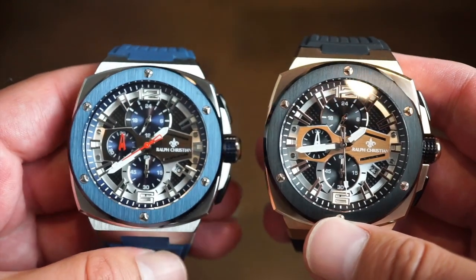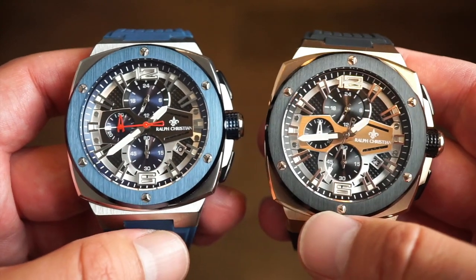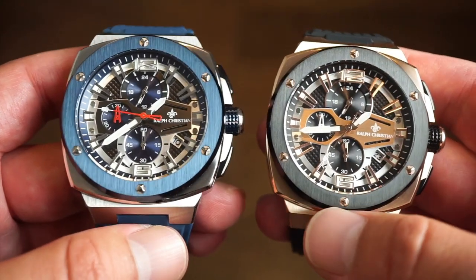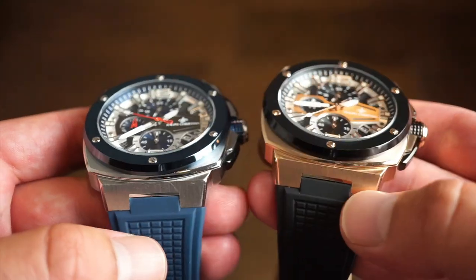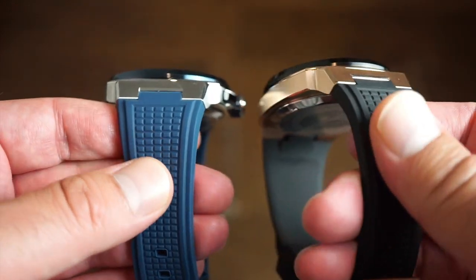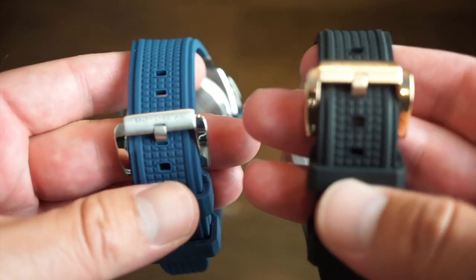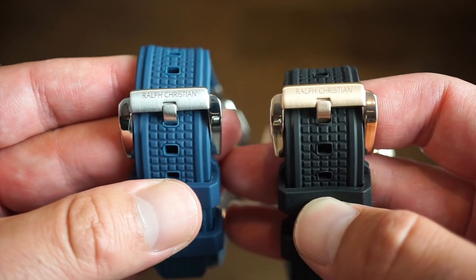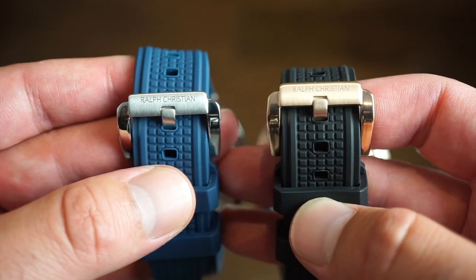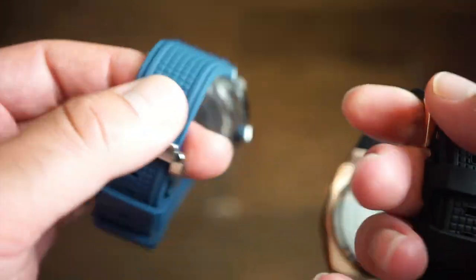The crystals are sapphire-coated — so you get a layer of sapphire on top of mineral, which is fine; they're tough and do their job for the price. The bands are rubber with a square pattern, coming down to a custom Ralph Christian buckle. You get a stainless steel polished buckle on the blue and a rose gold buckle on the rose gold model, with two safety keepers on each.